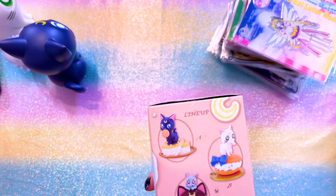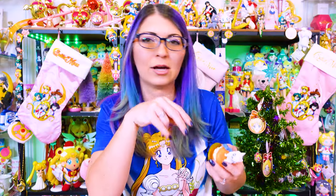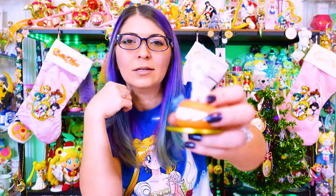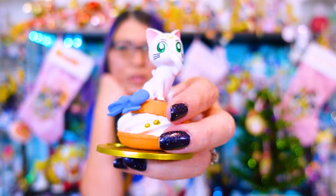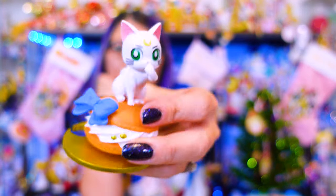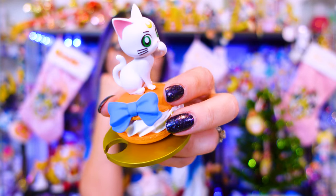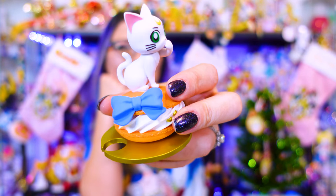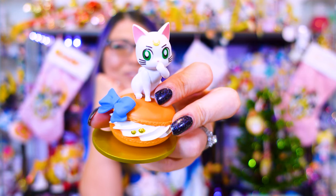This is to add to my current Paldoce collection. There are three in the line and the newest one I have is Artemis - I'm just going to keep an eye out for Diana and add her eventually. They're so inexpensive, I'm not worried about collecting them super quickly. Here we have Artemis sitting on a macaroon, and the macaroon is the colors of Sailor Venus. I kind of love that - such a smart idea.